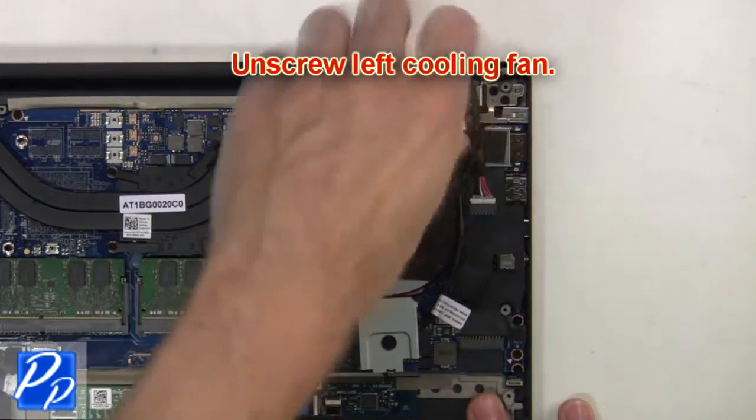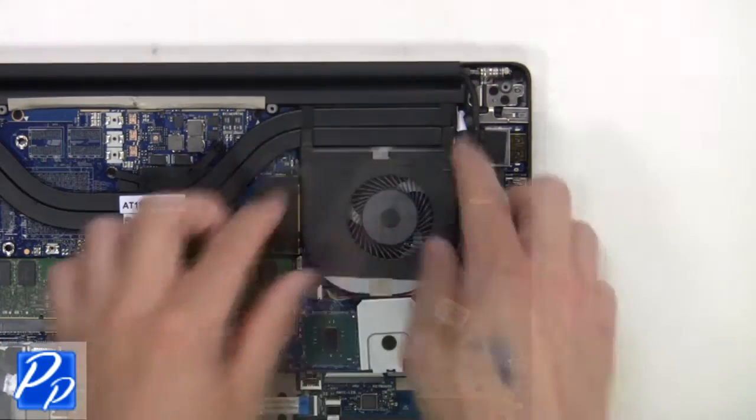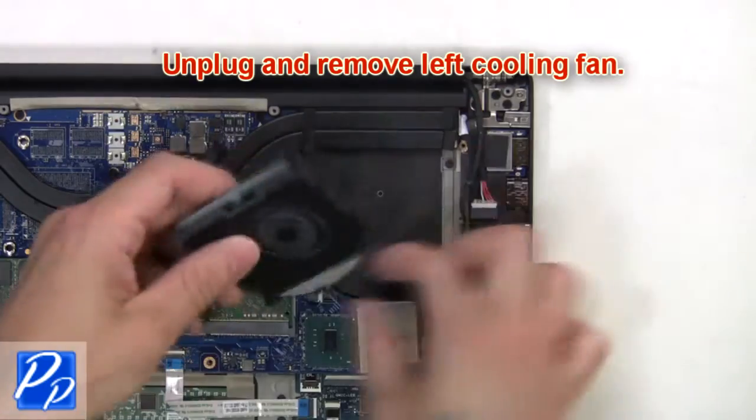Next, unscrew the left cooling fan, then unplug and remove the left cooling fan.